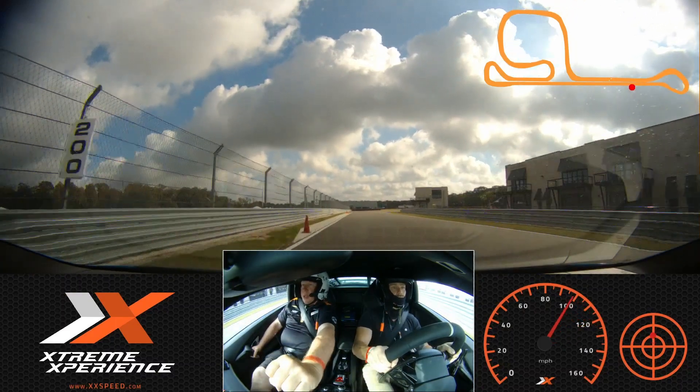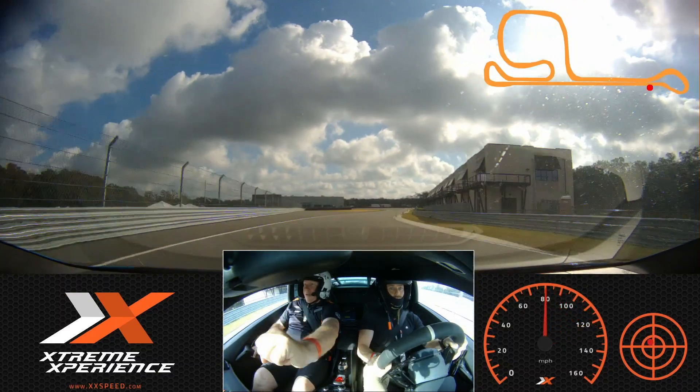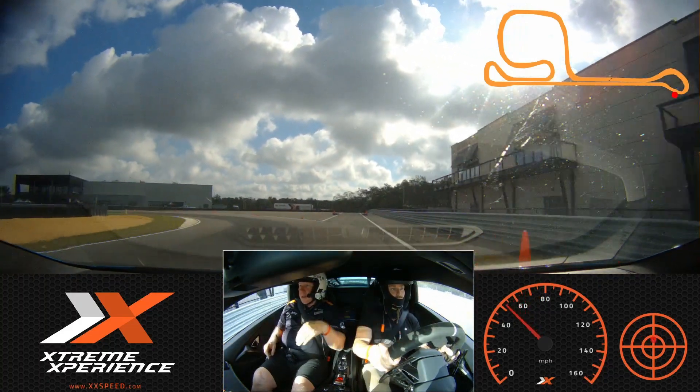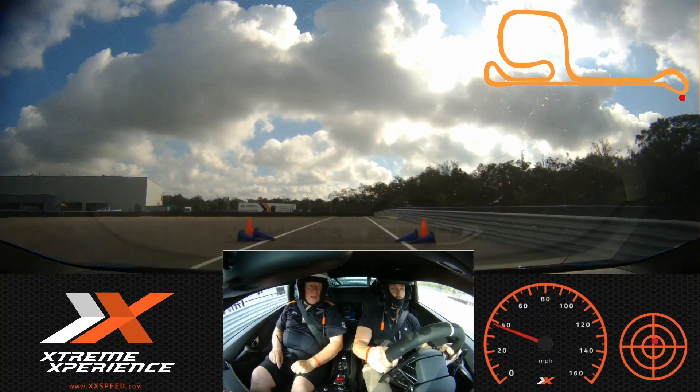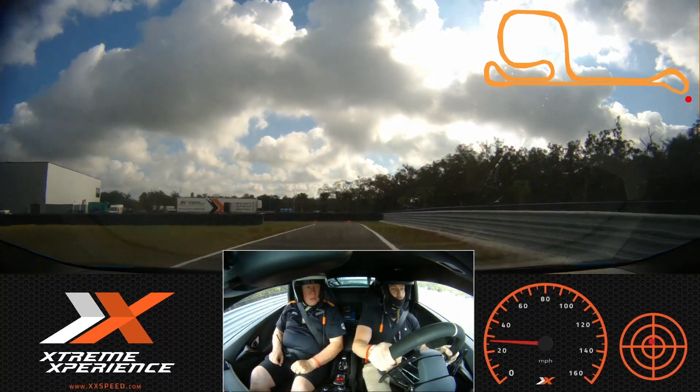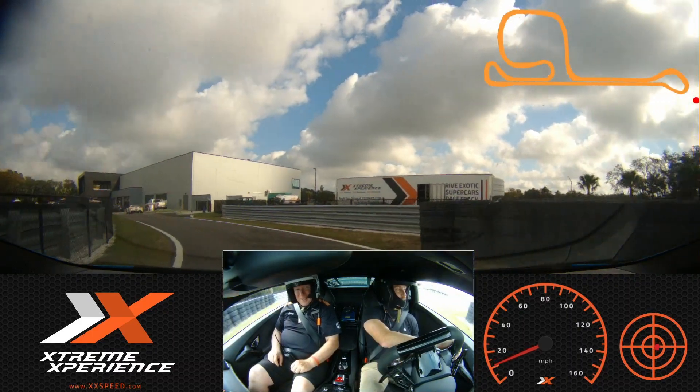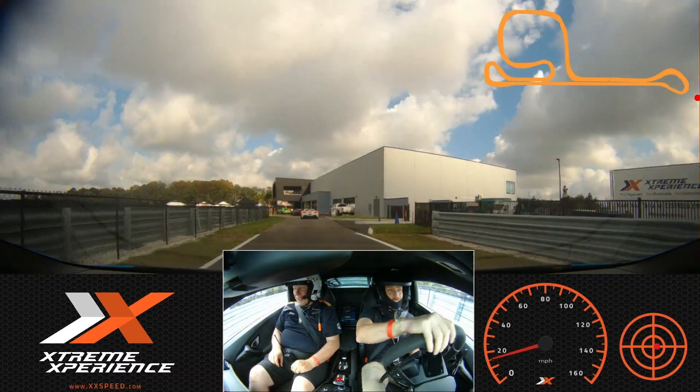We're going to turn to the green, we're going to give it more brake, we're coming in right here. What do you think of that? That was fun. Ready to bring one of these home? Not drive it like that probably. I'm sure it's probably amazing to go to a ride-along with someone like you driving it.